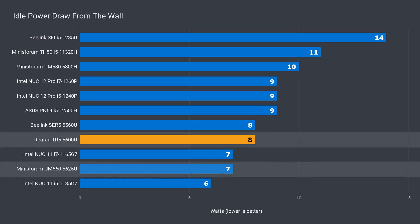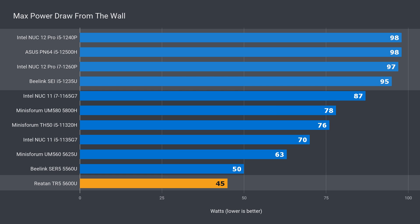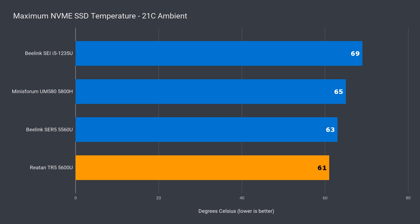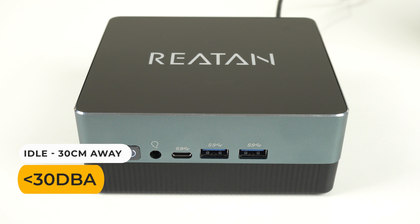Idle power draw was slightly up, but maximum power draw was way down — less than half of the 12th gen Intel units. The performance per watt on the 5600U is impressive. The cooling doesn't disappoint, with the TR5 having the lowest maximum CPU temp. No thermal or power throttling was reported. Best of all, the unit is impressively quiet — it's the quietest and coolest combo I've tested, but still has some performance behind it.